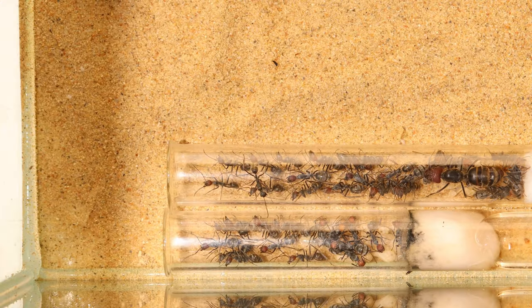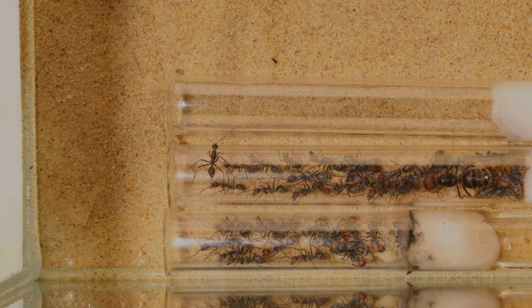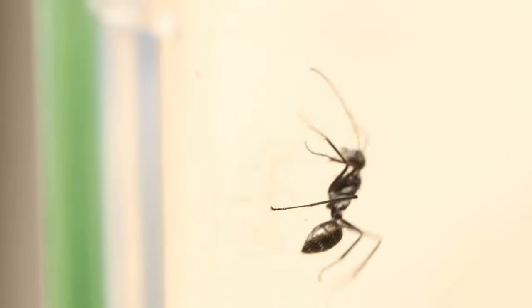As you can see, both of the tubes are pretty busy right now, so giving them a third tube is not a bad idea. This may seem very spacious for the ants, but I've noticed that the Singularis workers love to walk around and explore, so I make sure I provide that. Walking on glass is not a problem for them as well.